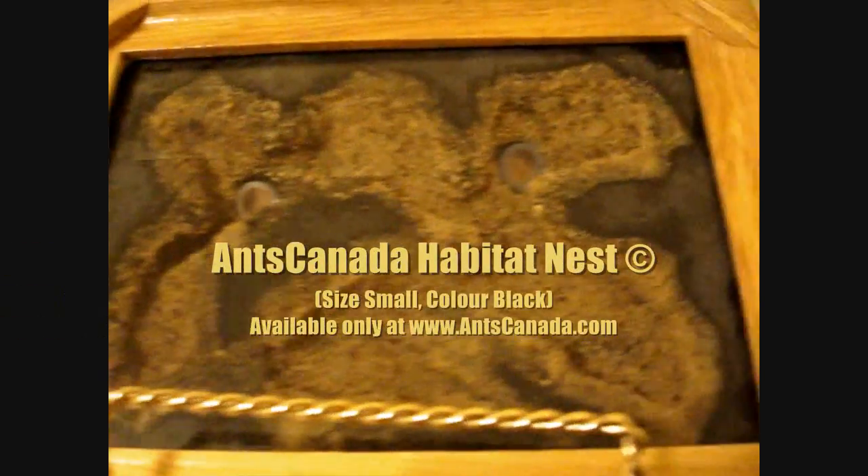Here is our new nest — it's a small black habitat nest with two openings. I've got a half-inch diameter tubing leading from the back, which will lead into the pumice nest, and another one at the back attached with a smaller quarter-inch tube. We'll remove this tube here and attach it to that, so the ants can all discover the new nest.